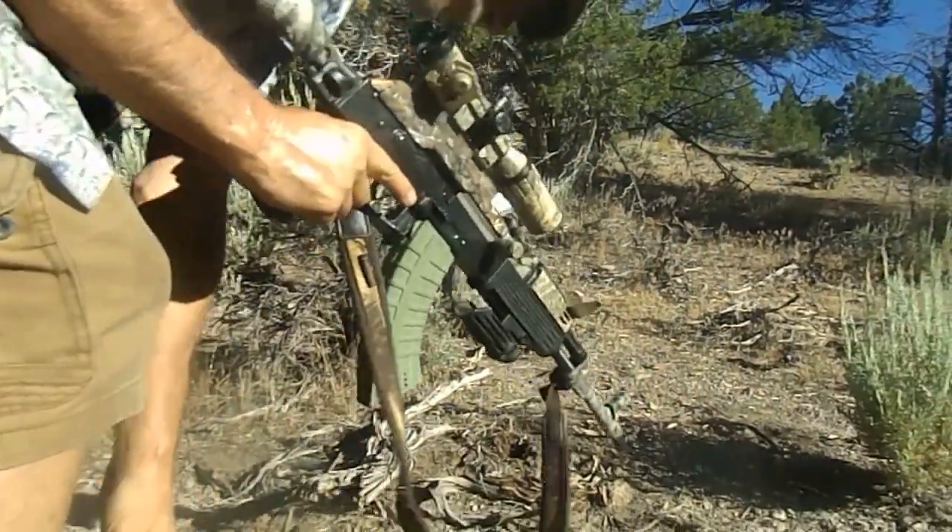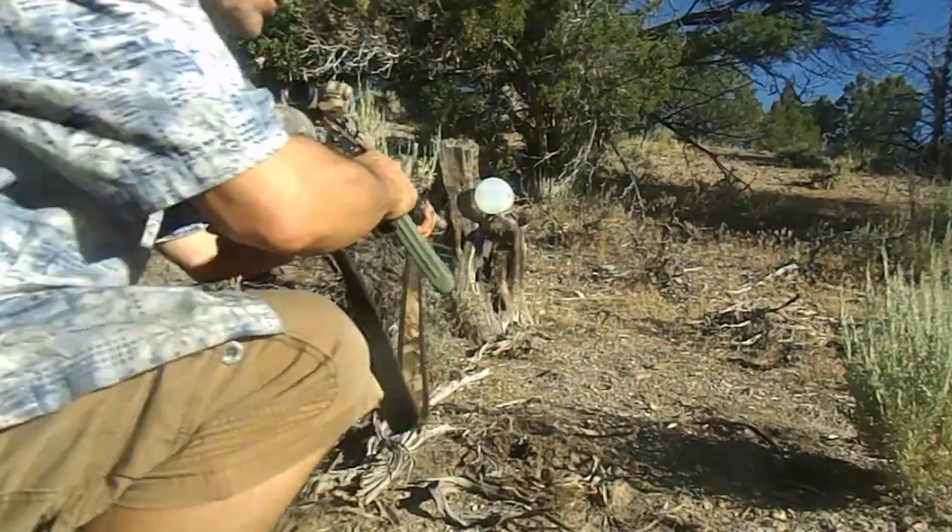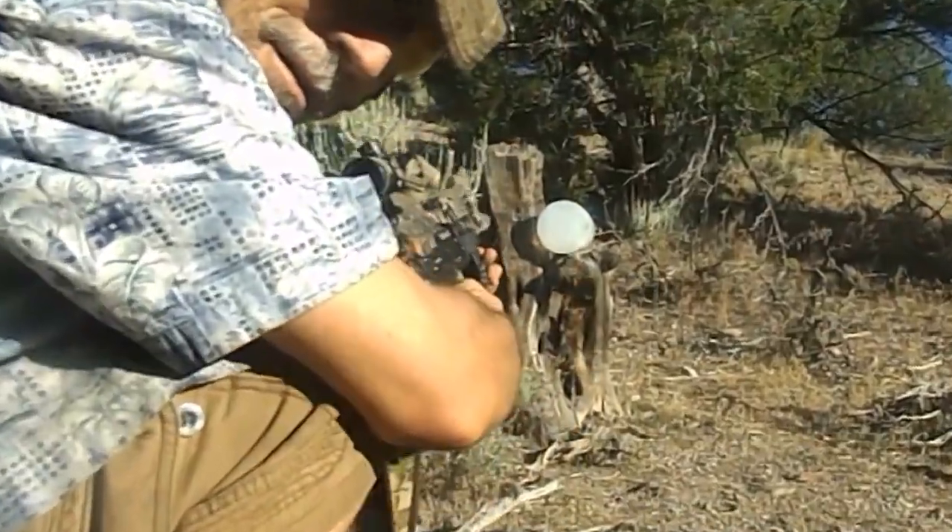Just give it close range. We're going to use my open sights. Real close range. Because I don't have much room to play with — the camera's back against the tree.